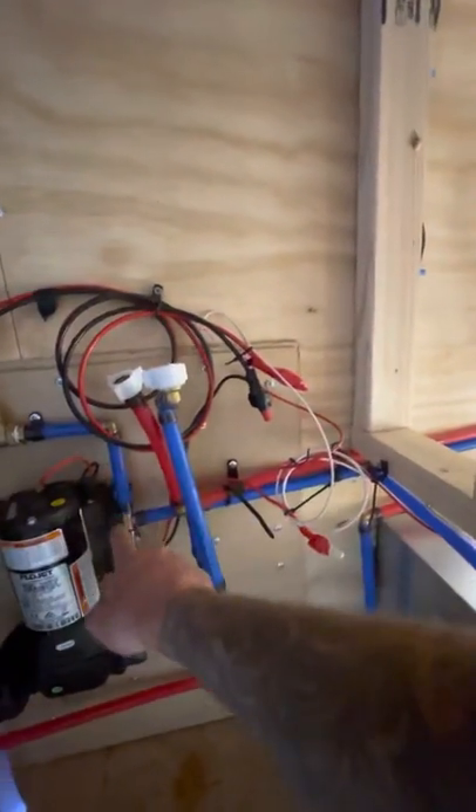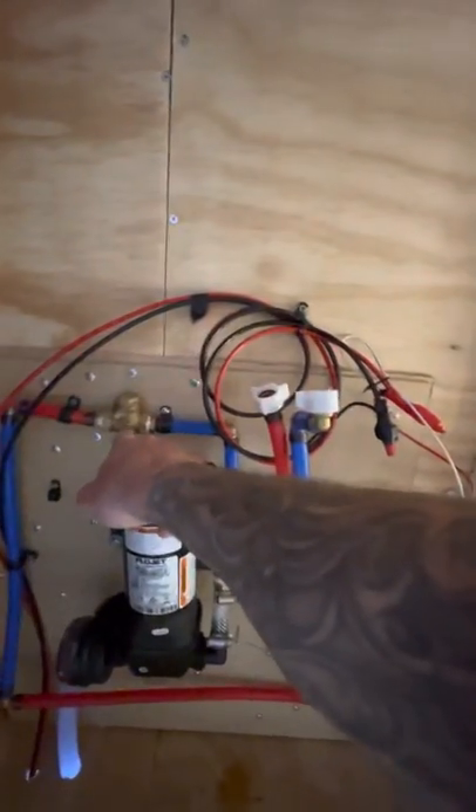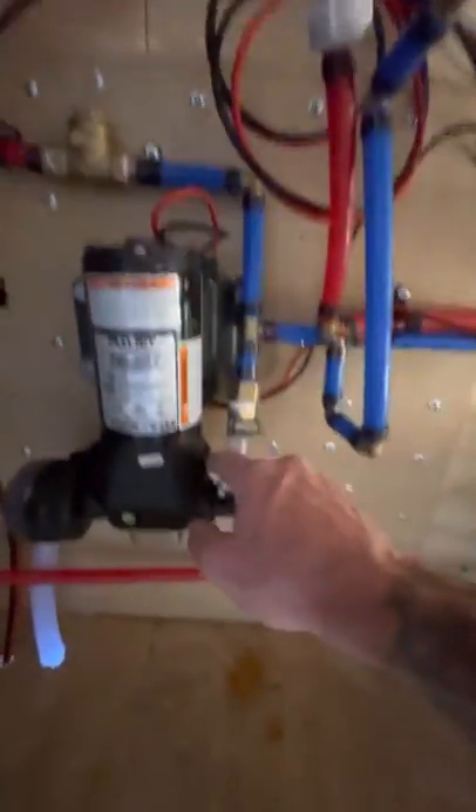City coming in. Check valve. City coming in — that line goes up and over to there. City in.